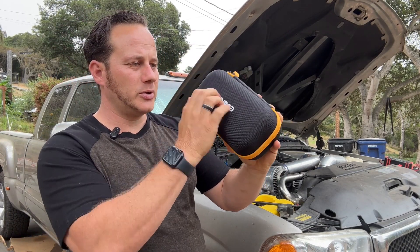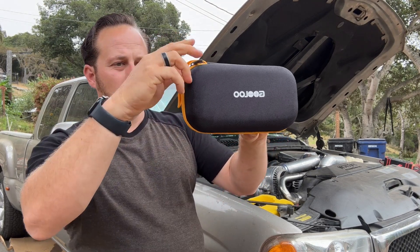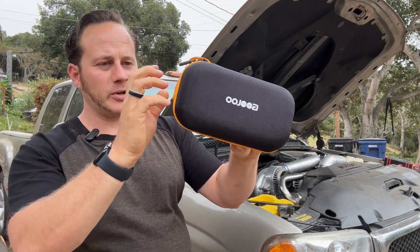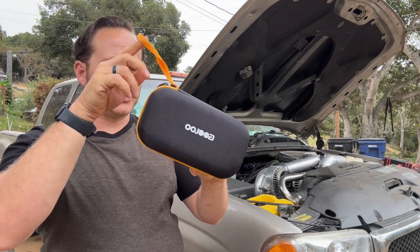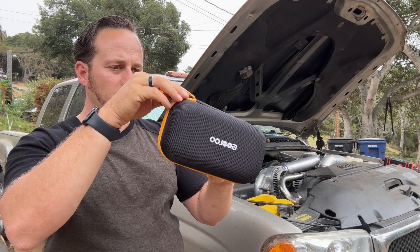It has a nice hard case with nice zippers with a rubberized grip, a yellow accent so you can locate it easily, and a little hanger to hold it.